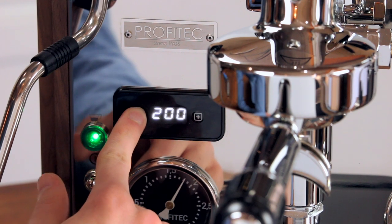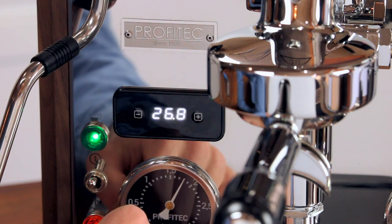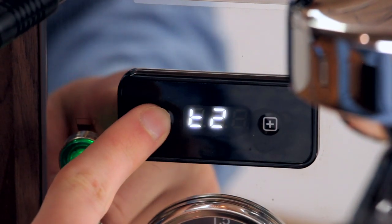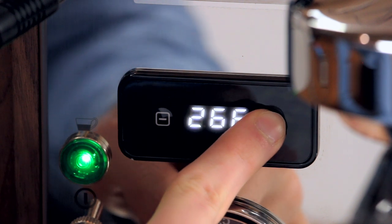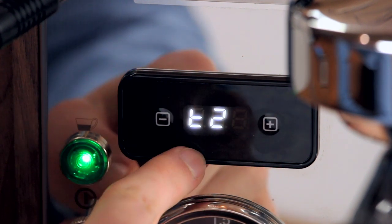By using the plus and minus buttons, you can increase or decrease the temperature. Waiting for a moment will send you back out to the main menu, showing T1 again. From here, pressing the minus button will move you to T2, which represents the steam boiler temperature. You can enter and change this as well. Pressing the minus button again will exit the menu.